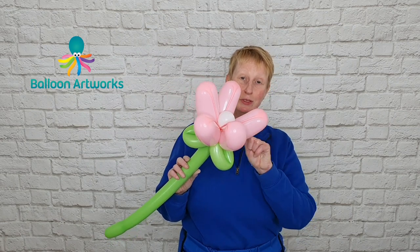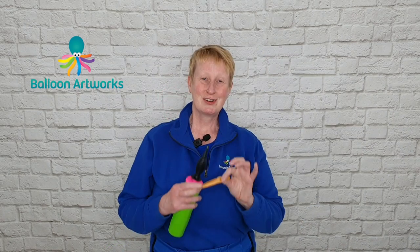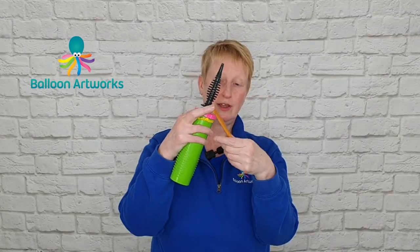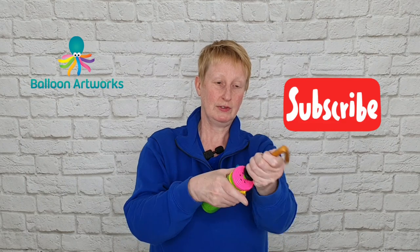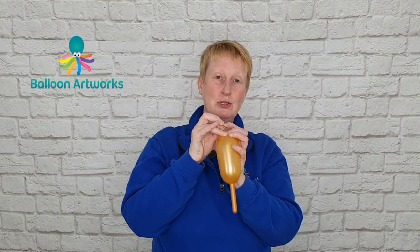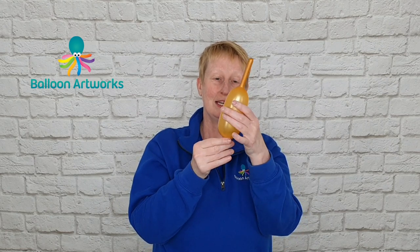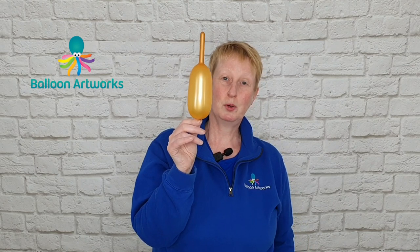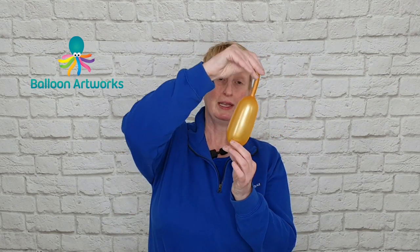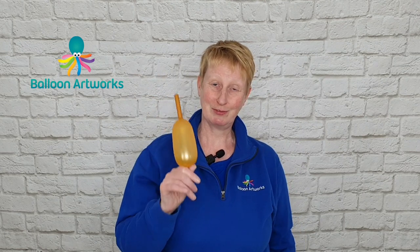I'll quickly show you how you can achieve this effect using a 350. The great thing about this technique is you don't even need a full 350 — I've just got a little four or five inch piece of gold 350. All I do is inflate that with two strokes of the hand pump and tie that off. You can already see that looks pretty much like what we were using before with the inflated 321s, and you use this in exactly the same way by taking this tip and pulling it down. So that's all you need to do if you haven't got the 321s.